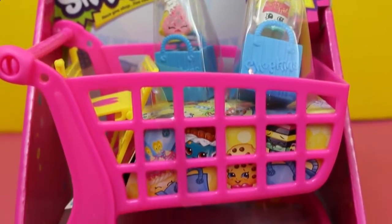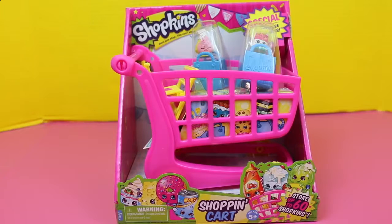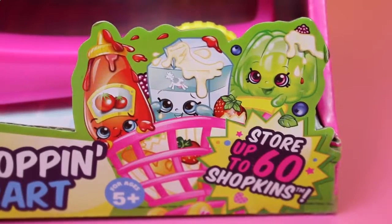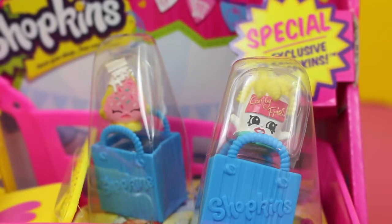Hello! Disney Cart Toys here and today we're going to play with this brand new Shopkins shopping cart. This Shopkins cart is huge! It says it can store up to 60 Shopkins, but wait till the end of the video — we're going to test it out and see if it can fit more. The set comes with two exclusive Shopkins with their shopping bags.